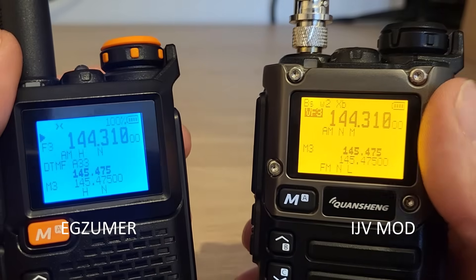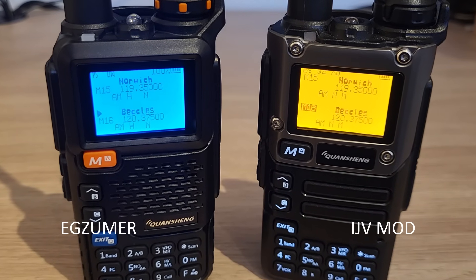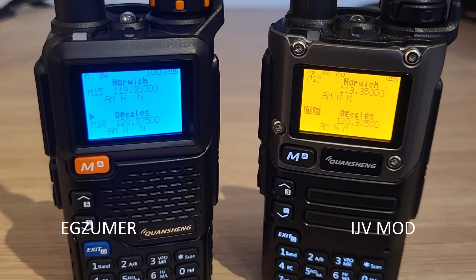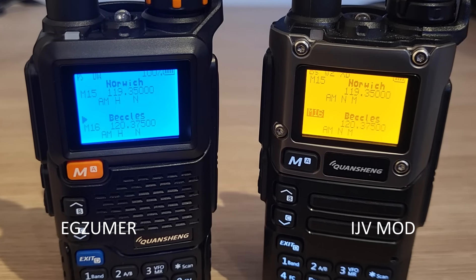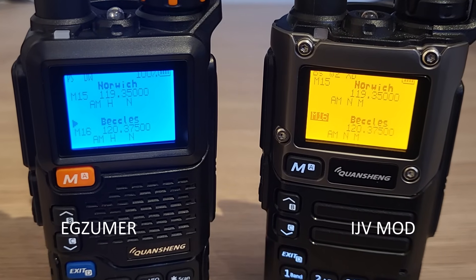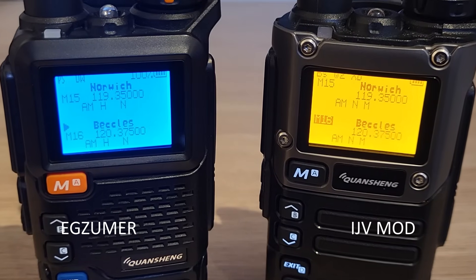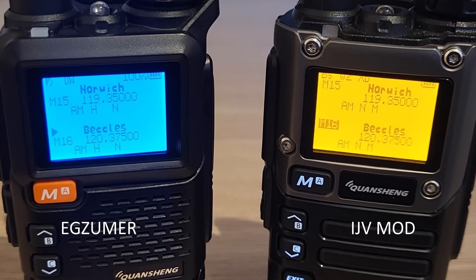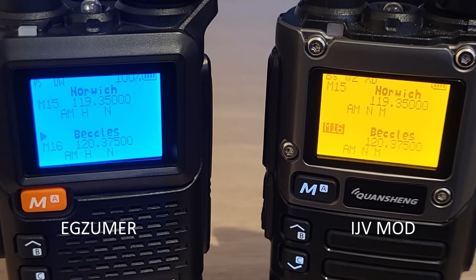Comparing airband reception on both firmwares, running them side by side on the same frequencies for a couple of local airports, there was no noticeable difference in audio or signal strength between IJV Mod and EGZUMA. Both perform better than the stock firmware out of the box.